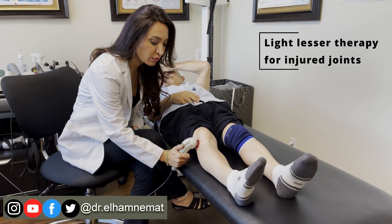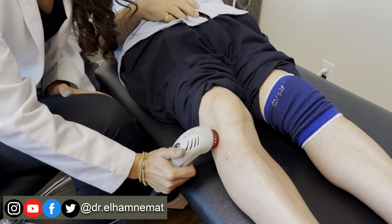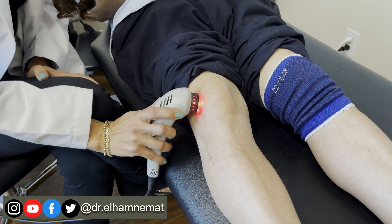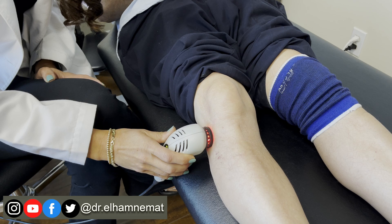And all we do, we just leave it in a place, or we can move it around the joints. This gentleman is suffering from severe knee problem. Arthritis — this is good for arthritis, degeneration, and also sprain.